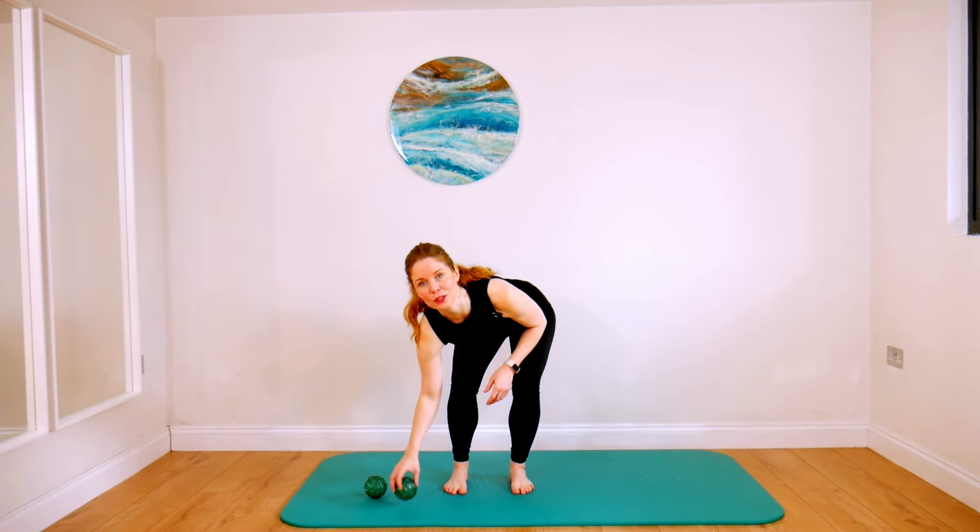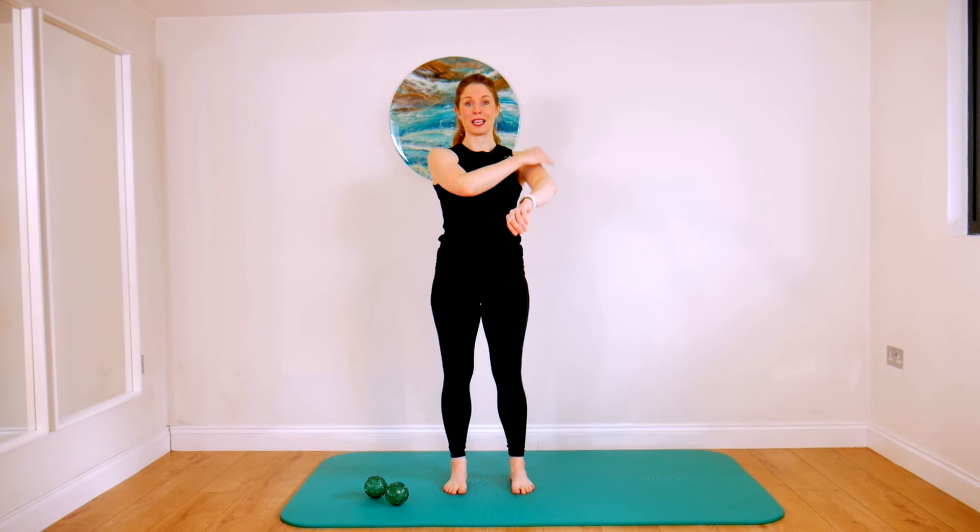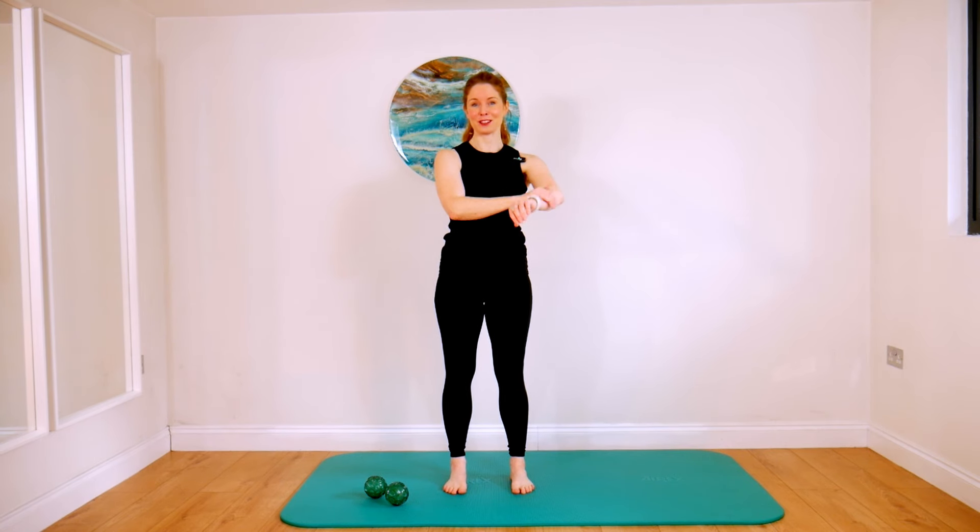Notice perhaps how much tension you're holding or not holding in your body. And then with your eyes open, you can either use hands or if you have Franklin Balls, you can use those. We're going to start to tap up and down the left side of our body, starting with our left arm.